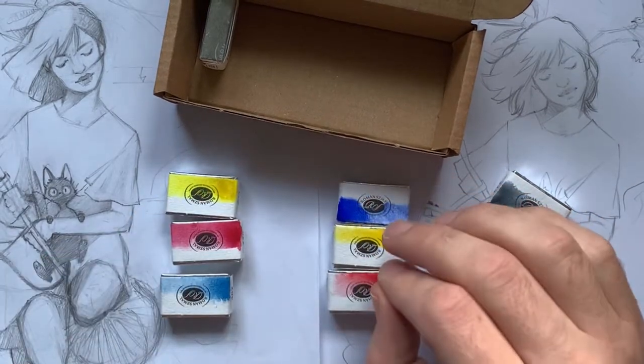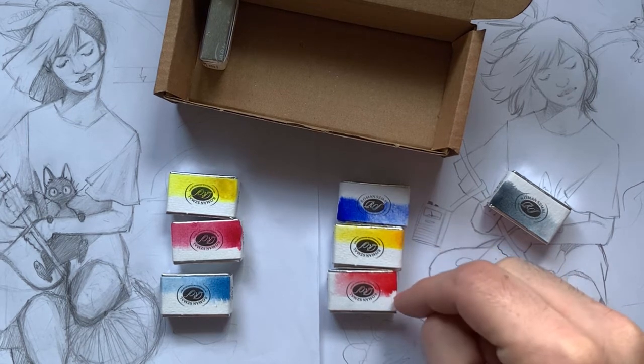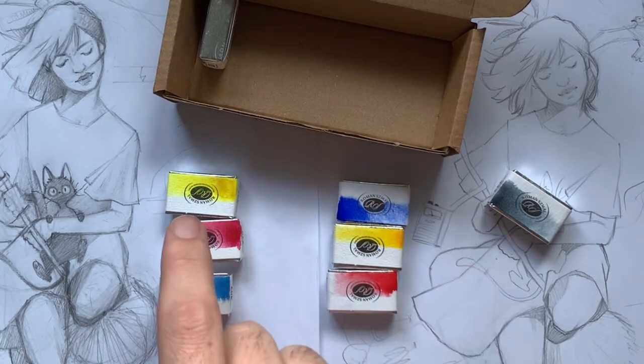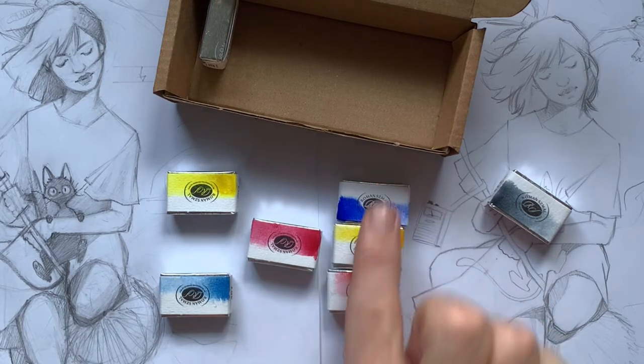I'm going to be using Roman Szmal watercolours for today's painting. Before I get into some of the techniques and advice about this painting, I just want to give you a bit of a rundown on my first impressions.